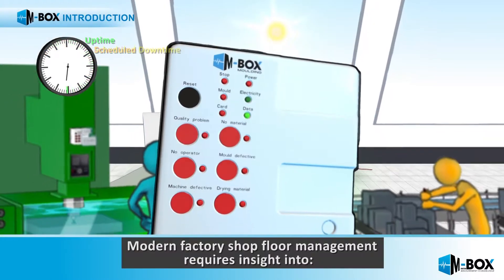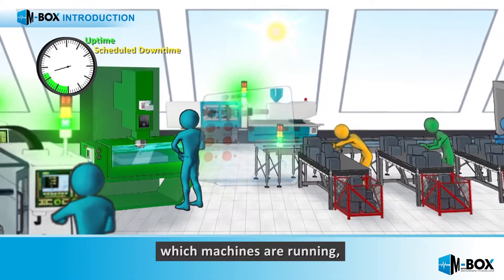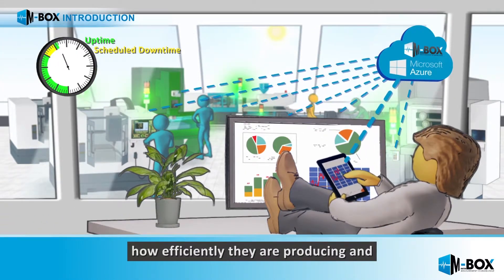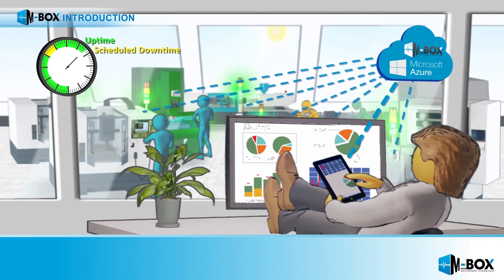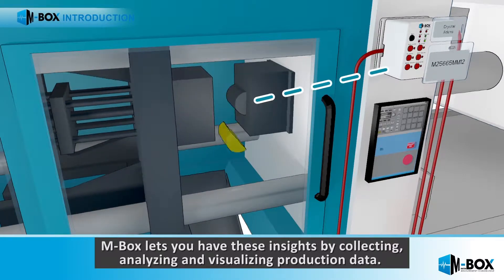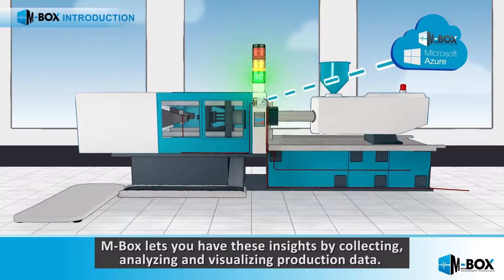Modern factory shop floor management requires insight into which machines are running, who is operating them, how efficiently they are producing, and what the electricity consumption is. Mbox lets you have these insights by collecting, analyzing, and visualizing production data.